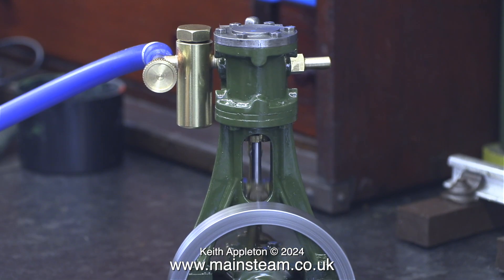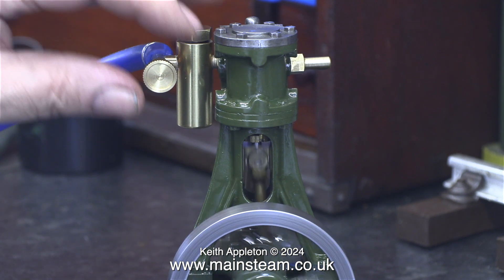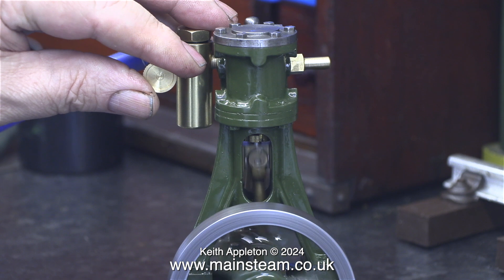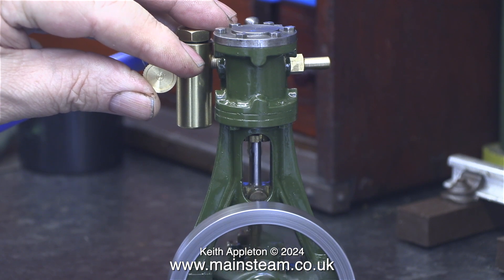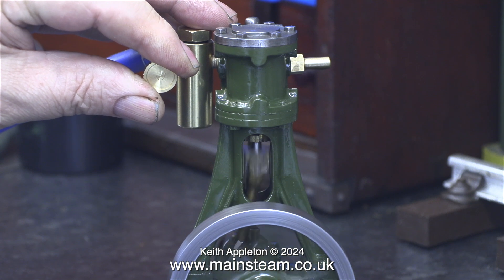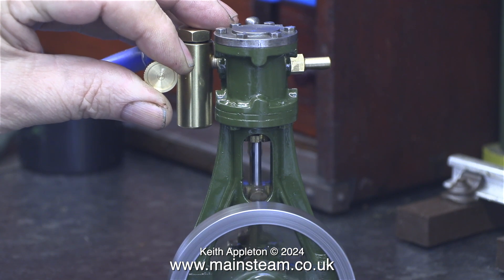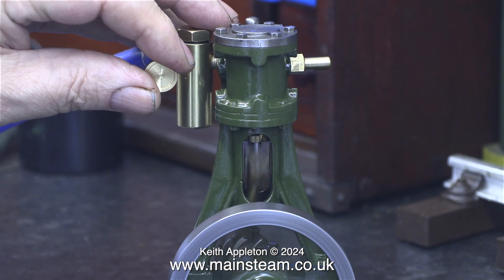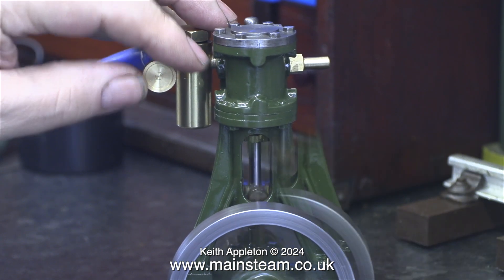This displacement lubricator has an inbuilt regulator valve, which is very useful. The displacement lubricator will only work with steam, not compressed air — it doesn't matter how full you fill it, it's not going to lubricate the engine. So the engine has been externally lubricated while I'm running it on compressed air. I'm going to stop talking now and just show you the engine running fast.